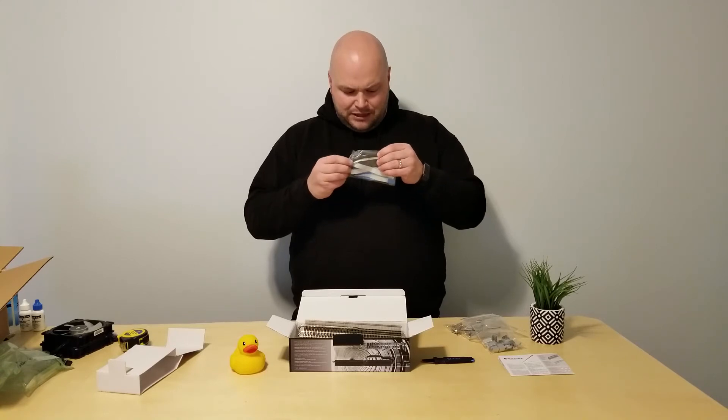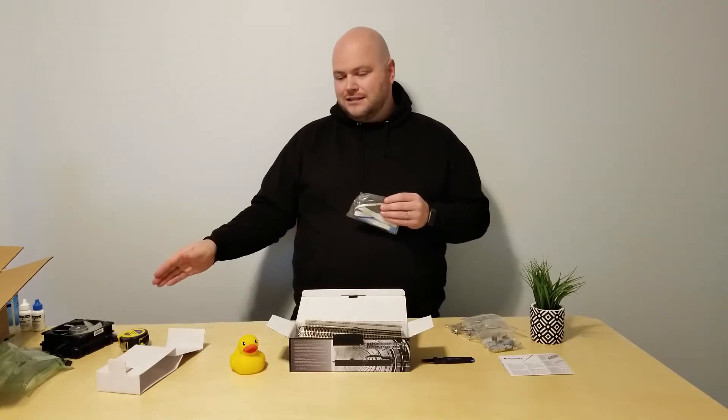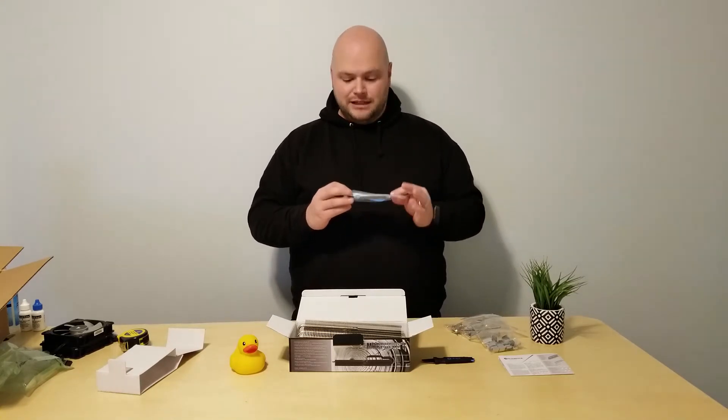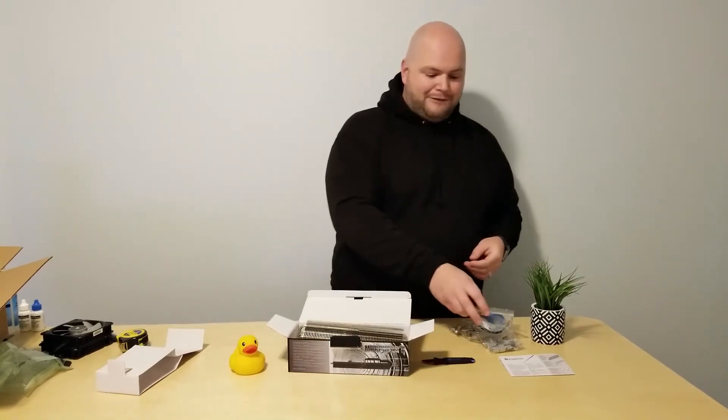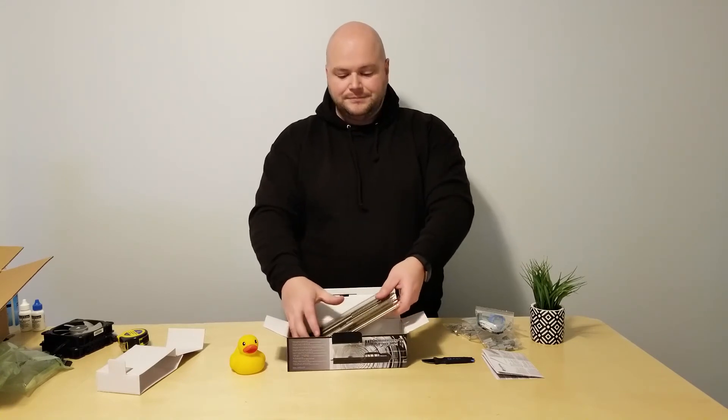There's also something here that looks like foam or rubber — I think that's for the fans to prevent vibration noise, though I'll confirm that in the installation video. And finally you get the installation manual in multiple languages, which looks well-written and pretty clear with good illustrative pictures.